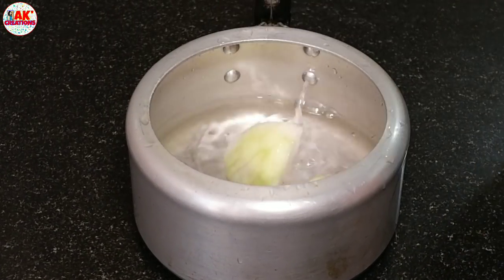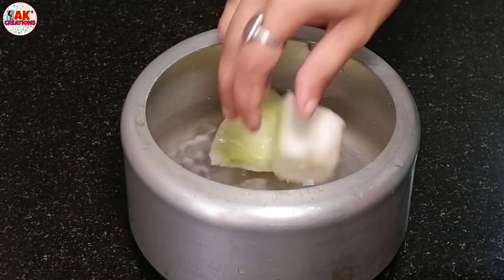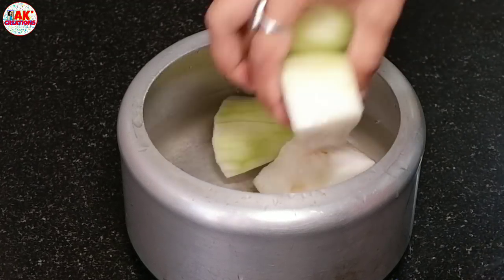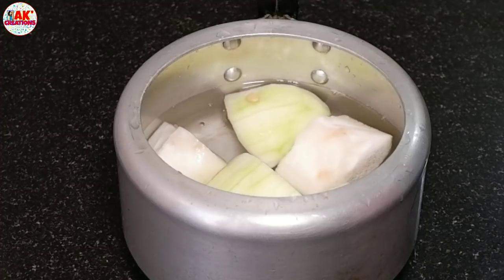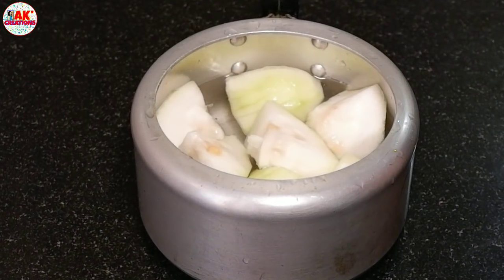I have to look at the pressure cooker. In fact, the pressure cooker is also on the bottom of the pressure cooker.